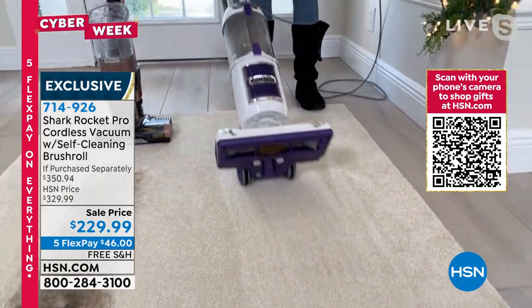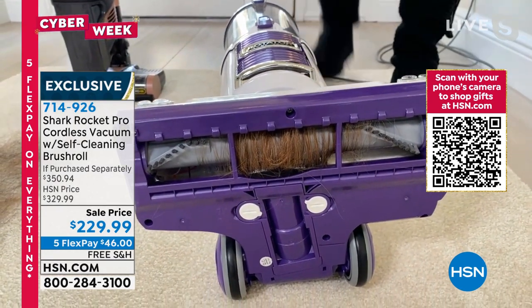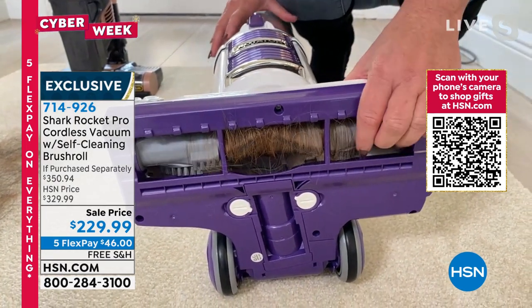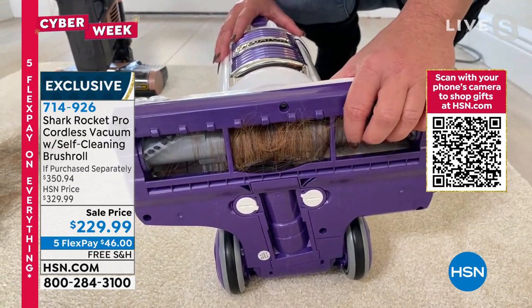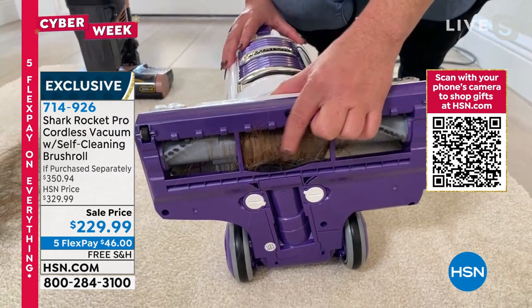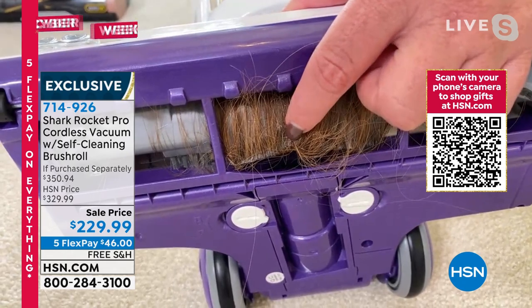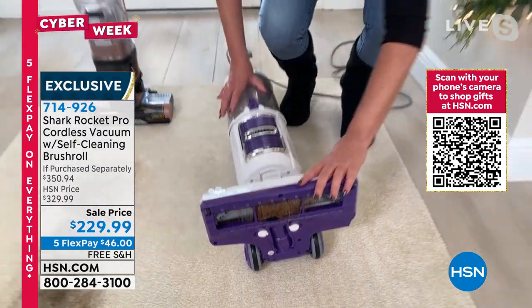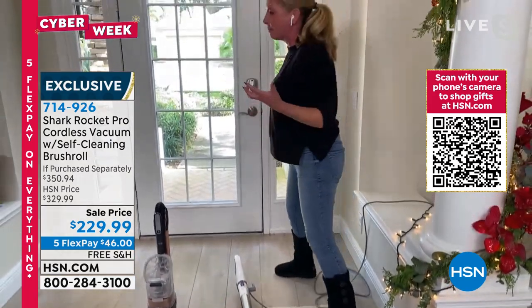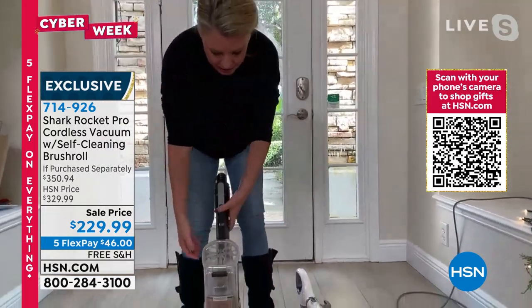Nobody is going to clean their brush roll after every single use. What happens is this ends up getting worse and worse and you end up with a hot mess. There's no way that these bristles can actually get down into your carpet fibers when they're covered with all of this hair. So imagine being able to clean with a brand new brush roll every single time that you take it out of the closet to clean.